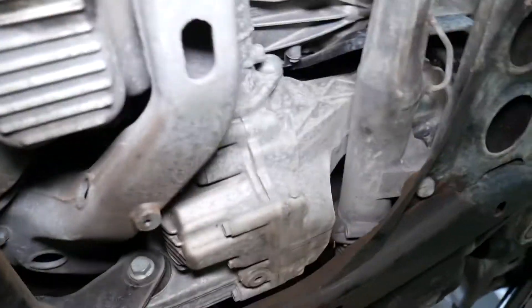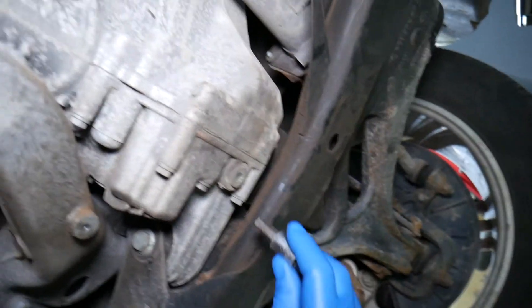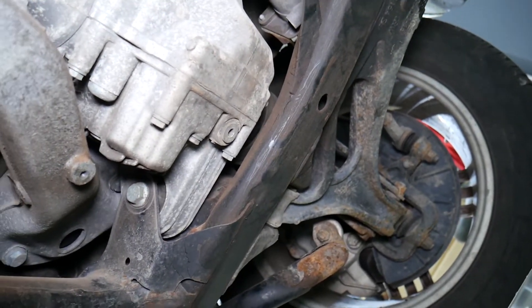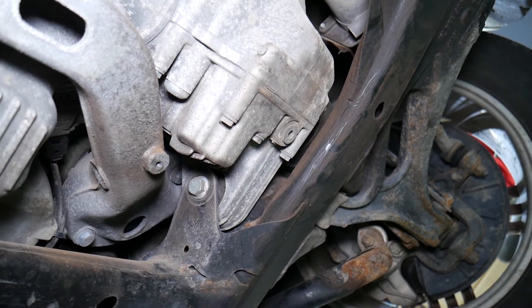Find the differential itself, whether you have a front or a rear one, and find the drain plug. Get gloves and eye protection. Find the tool that fits the drain plug — we are going to drain the differential oil and analyze what we have inside. That will tell you quite a bit, so make sure you stay till the end.